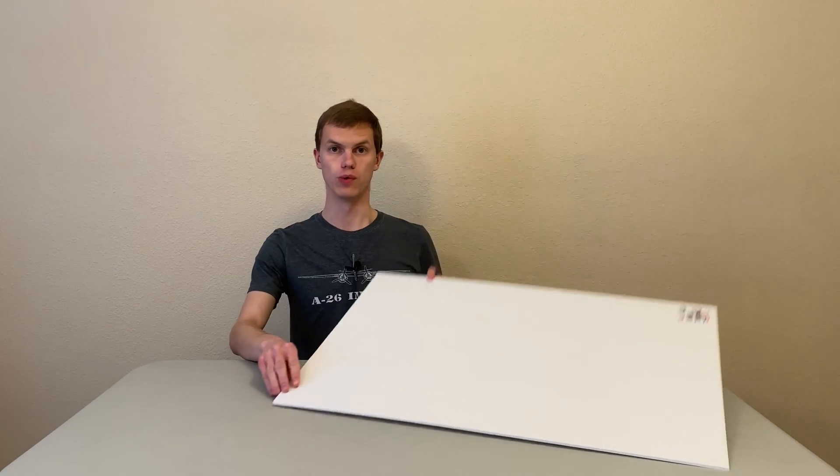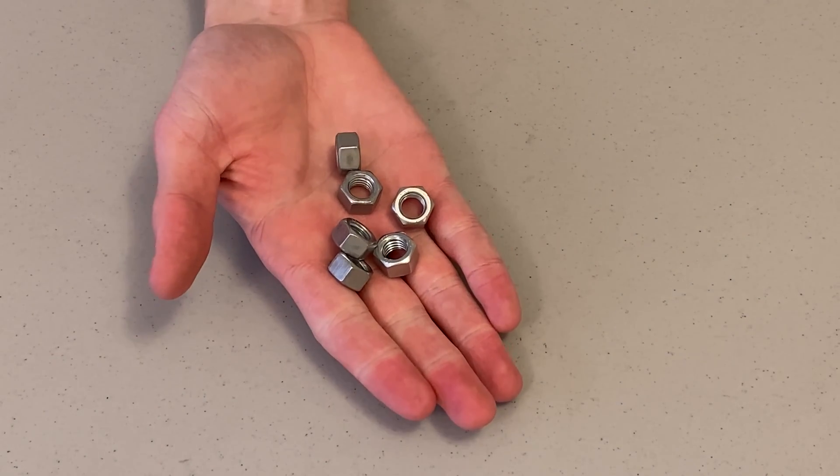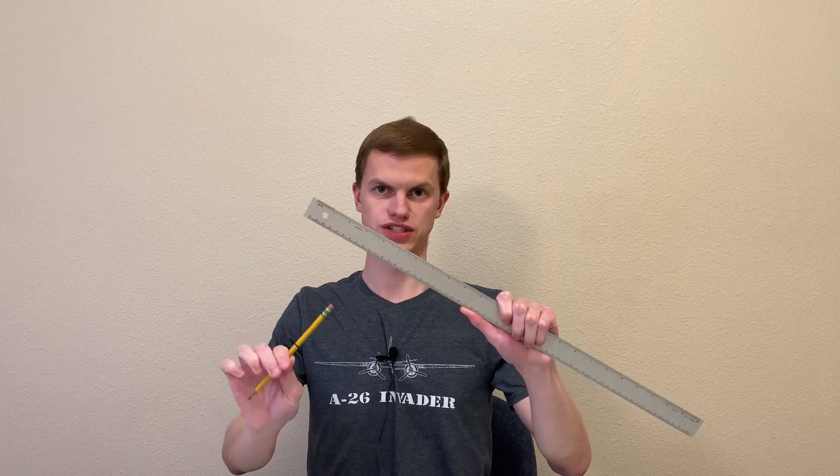First, you'll need a sheet of Adam's ready board, which is often called foam board — this can be purchased at Dollar Tree. Next, you'll need some small weights. Third, you'll need a roll of tape. And fourth, you'll need some rubber bands. For tools, you'll need a ruler and a pencil for marking out dimensions, an exacto knife for cutting out the foam pieces, and it helps to have spare blades and a cutting mat. Finally, you'll need a hot glue gun and some glue sticks. A block of sandpaper is optional.